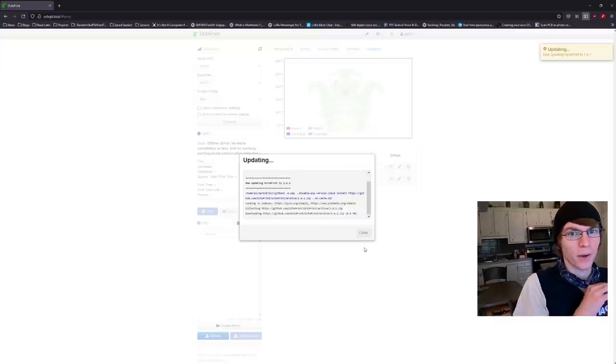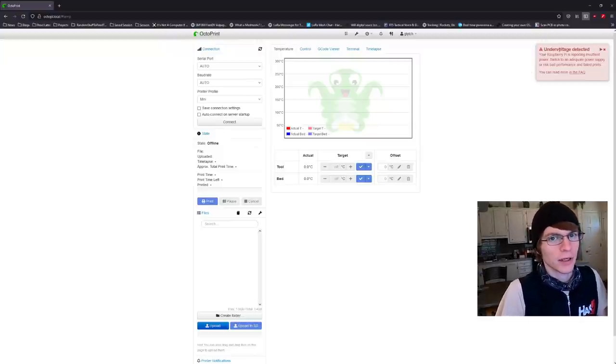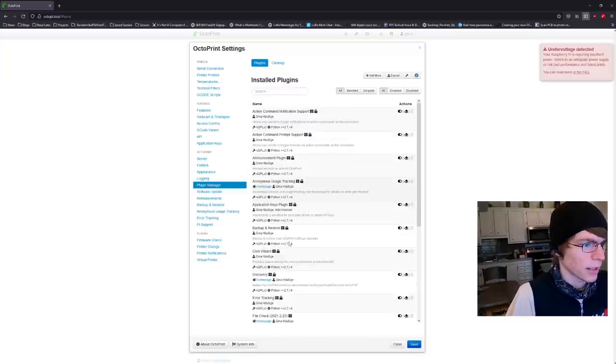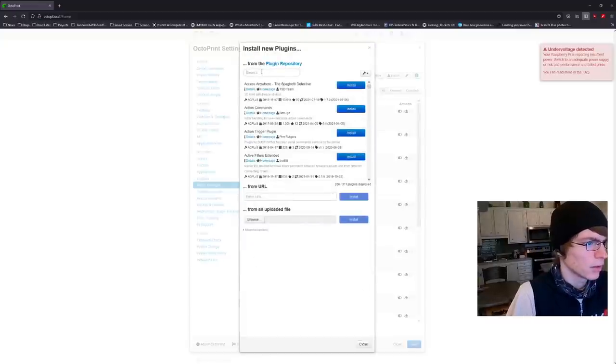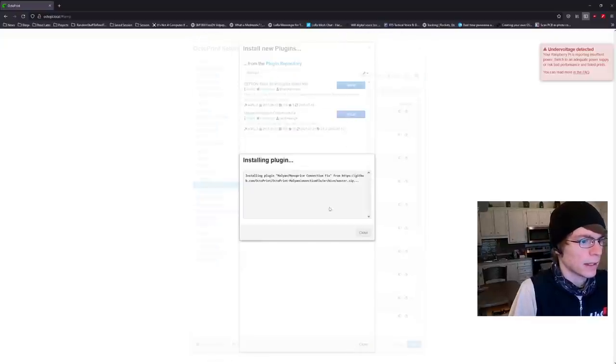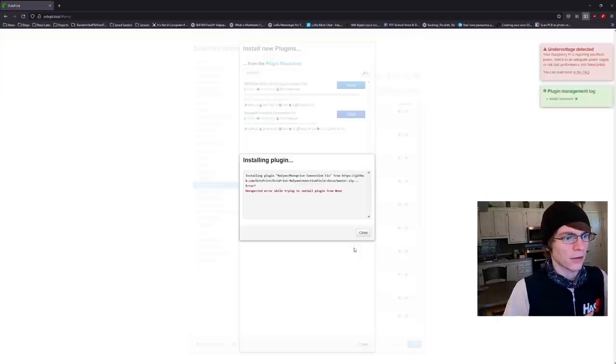The UI is a little simple, but it works. It'll even tell you when your Pi is running on a weak power supply. I plan to fix that in the next video by eliminating the need for an external power supply using a fun little hack and some other components. Specifically for my printer, I need to go into the plugin manager, hit Get More, and install the Monoprice Connection Fix. A very select few printers handle serial a little bit differently, which can cause connection failures and other issues.